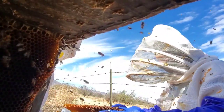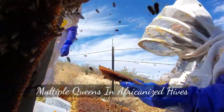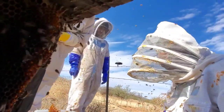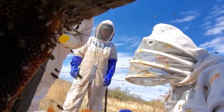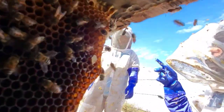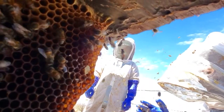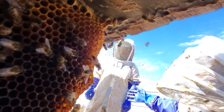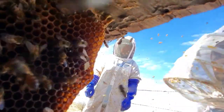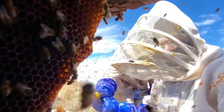Do they have multiple queens? In Africanized hives we have seen multiple queens, which is really unheard of with European hives. Up to 30 queens will be born in a year in Africanized hives — they stay in the hive while the old queen takes off with the swarm. This is another way that a nice hive can become Africanized.